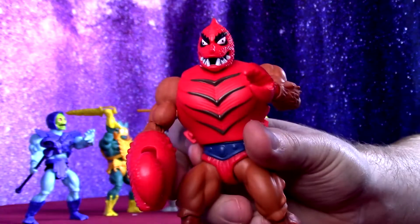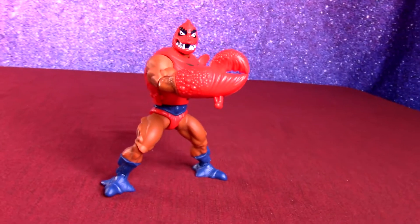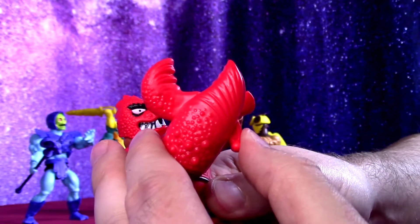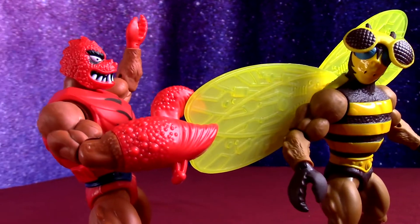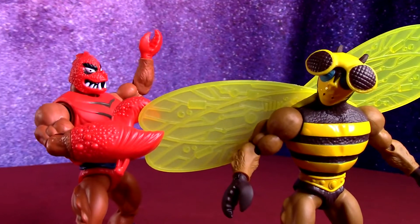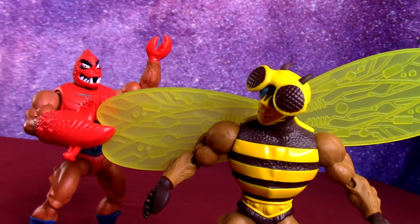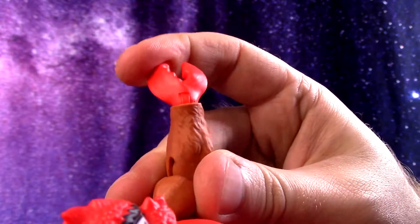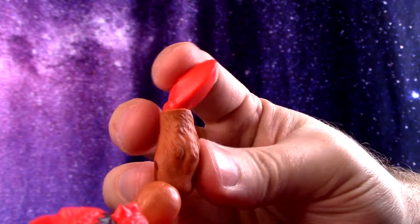They didn't just do two claws on him. They've got this big claw that has a kind of pull-back trigger here that makes the claw go up — you can kind of grasp characters and objects. The claw only rotates right here, but the other hand does have a little bit of wrist movement.